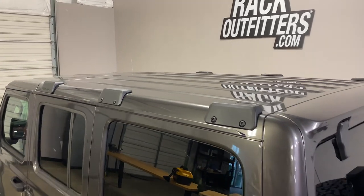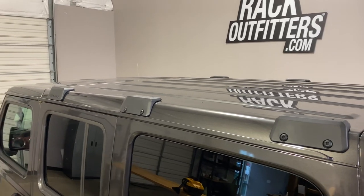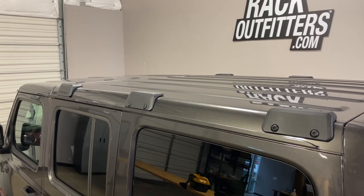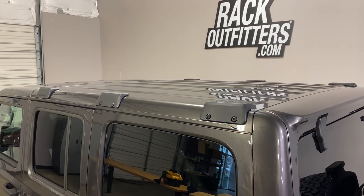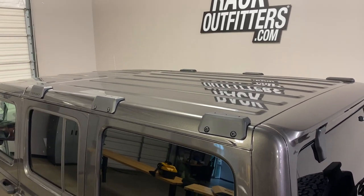The intention of the Backbone is to increase the overall weight carrying capacity, with a maximum weight load capacity of 265 pounds dynamic — which is while you're driving with the load — or 750 pounds while you're parked, which makes it an ideal application for rooftop tents and other heavy loads.